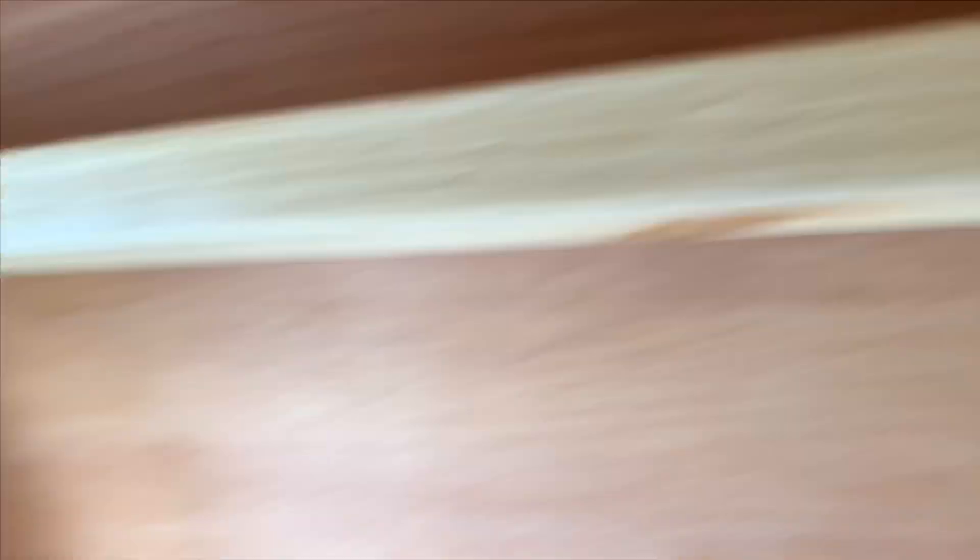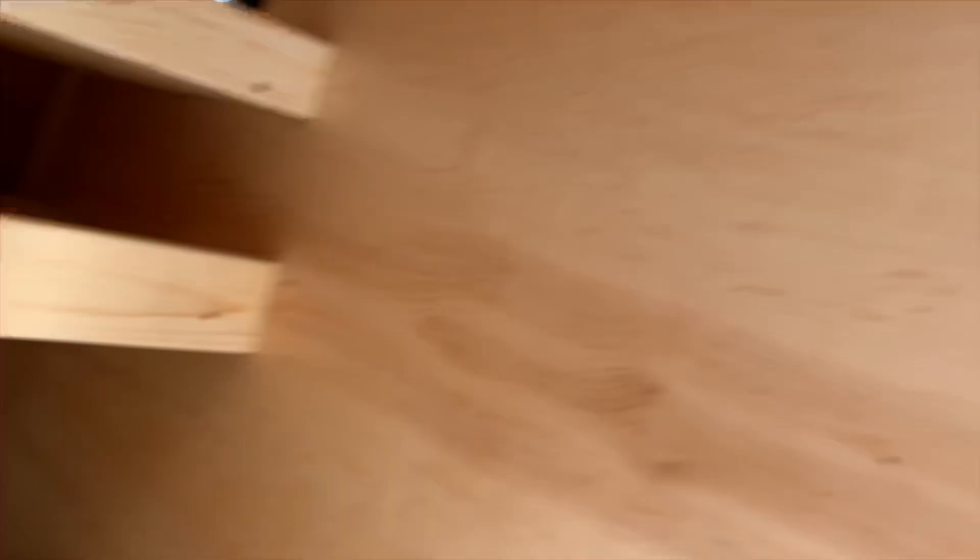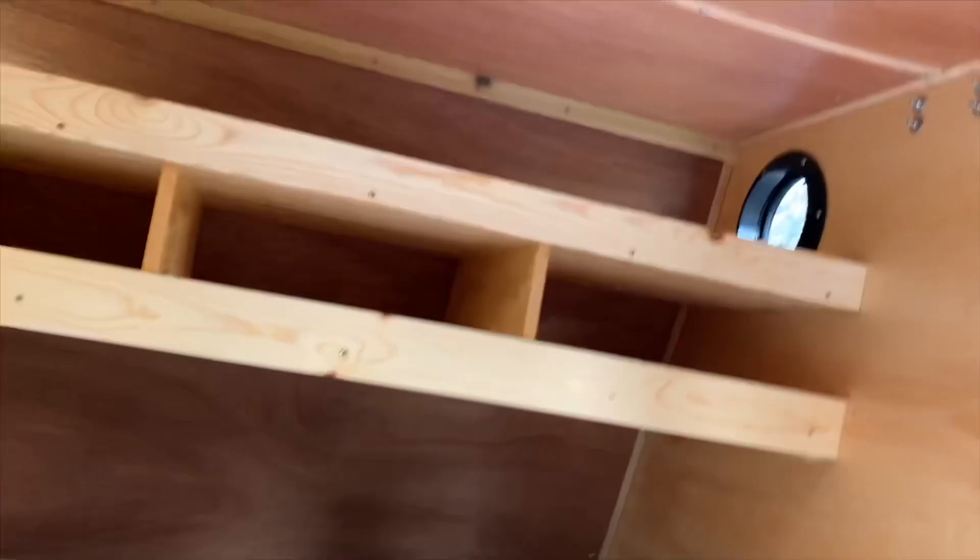We also have a USB power station right here — charge your phone and whatnot — and a little shelf to put all your stuff. Cup holders. And without the bunk, the 10-footer is pretty comfortable. You can see my foot — I'm 5'9" — and my foot comes here to the end of the mattress, and you still have a ton of space down there to put whatever you want. You don't have a kid up here, so there's all kinds of storage.